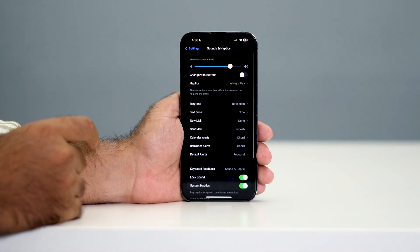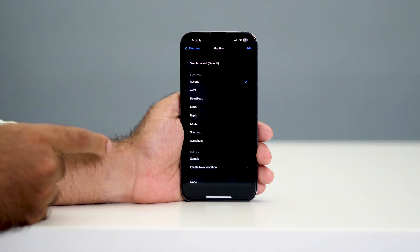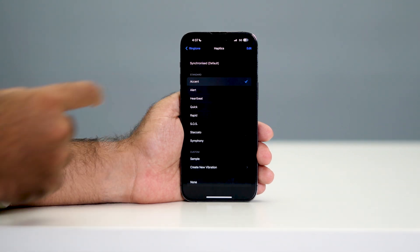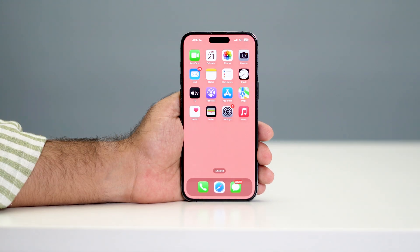Tap over here and navigate to the Ringtone. From here tap on Haptics and now you have some more vibration patterns. You can set whatever you want as per your need. I'm going to change this to Accent, so make sure you set it to Accent. Afterwards you can just go back.